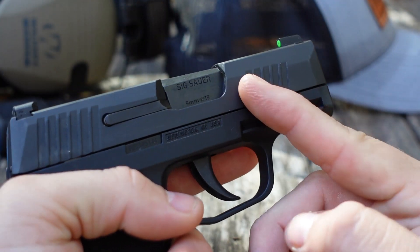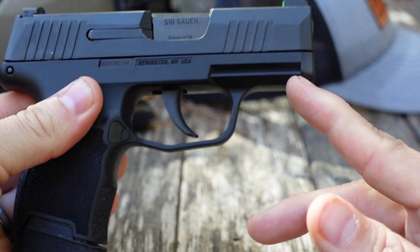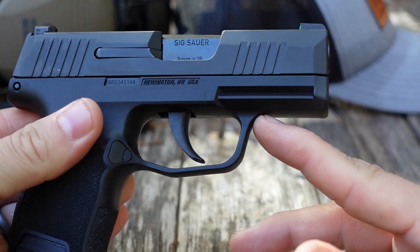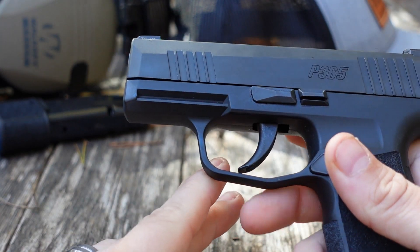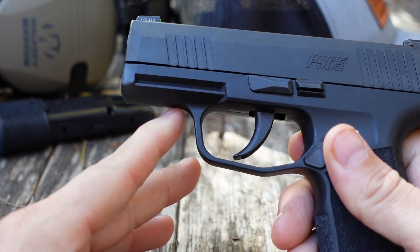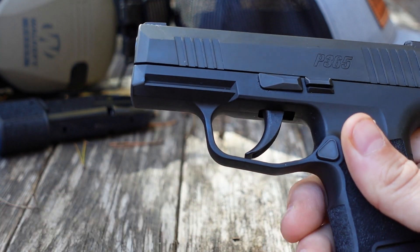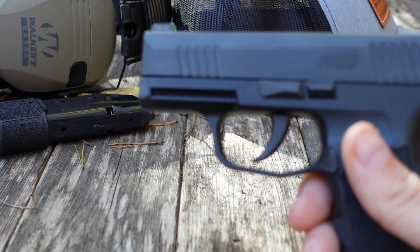You have some forward serrations here, and some aggressive enough serrations in the rear. You have a rail now — I will touch on the rail. You'll notice there's no notch here, so you're going to be kind of limited on what accessories will work. There is that TLR7 Sub — maybe the perfect light for this. I don't have the right adapter to run the lights that I have, and that's one thing I'll ding it a point on, although there are workarounds.